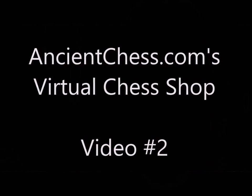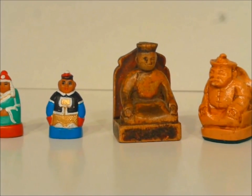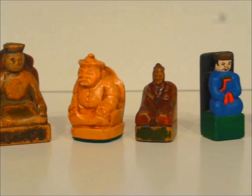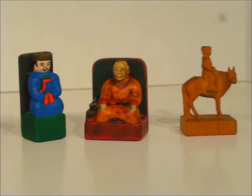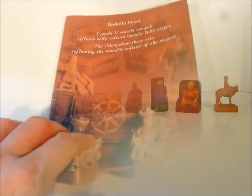Chess shop video number two. I'm going to show here some Shatar sets — that's the chess of Mongolia. These sets are very similar in certain ways, but you'll see some interesting differences. Each one I'll spend about two minutes on, except the last set I'll spend a full ten minutes because it's so interesting.